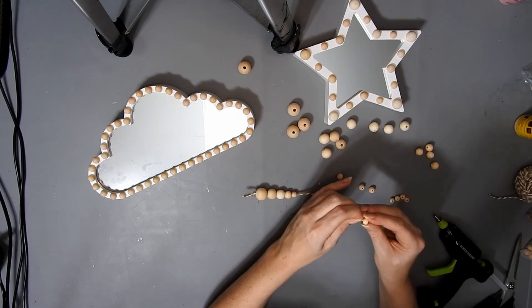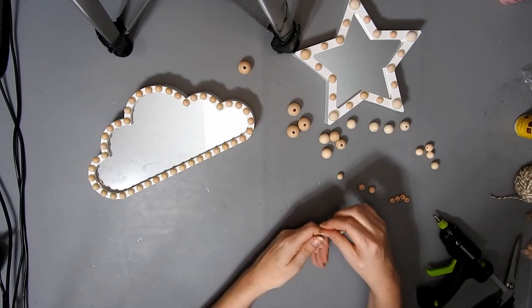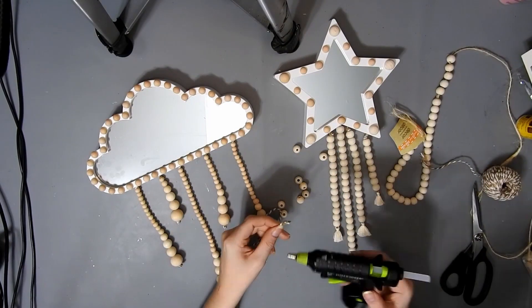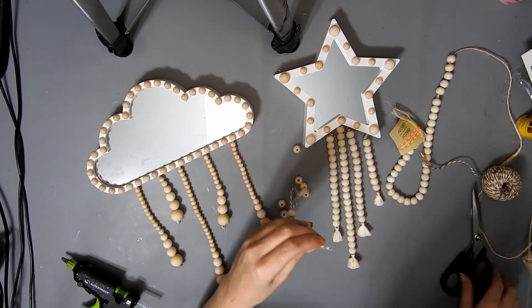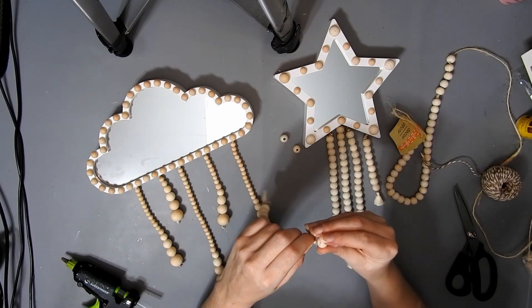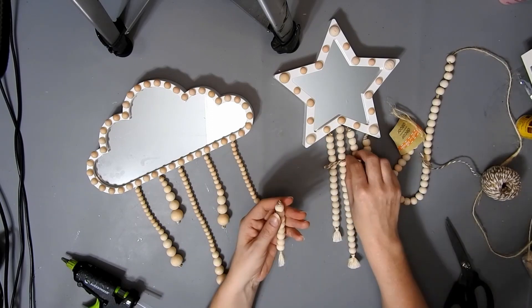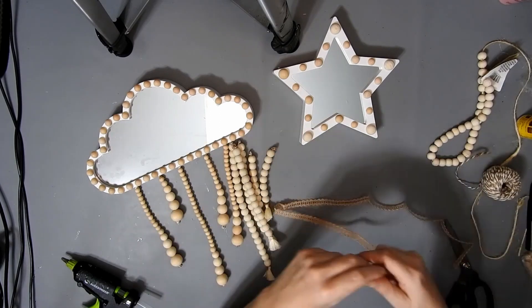I'm going to make some raindrops with some beads, just putting the biggest one to the smallest one that I have, then tying a knot at each end and snipping off the excess. I make the other ones off camera. Then for the shooting star I have this beaded garland from Dollar Tree, so I just put a tassel at one end and then put the beads on the twine — I think I did 8, 14, and 20 for that. For the raindrops you can decide how long or short you want them. I got these tassels on Amazon, I'll link them down below.